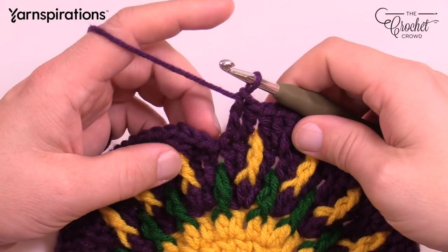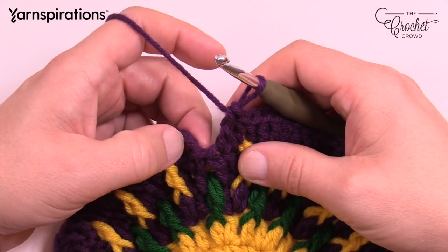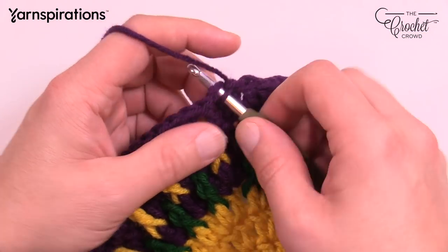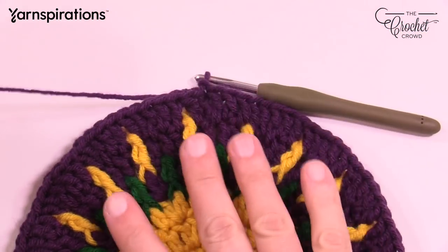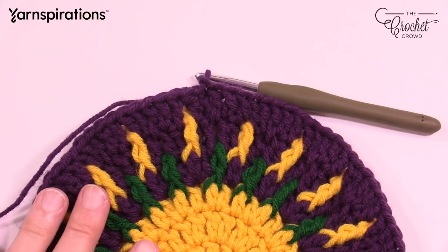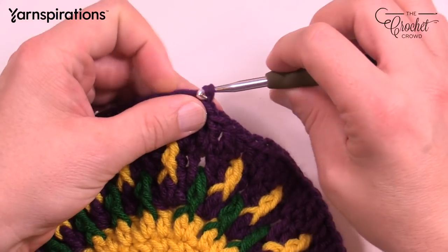Coming all the way back around, don't forget you have a gapping space from where you started. You have to finish off by putting a double crochet in that gapping space, then join to the top of the first chain three. Take your time, get rid of the loose end, and fasten this off. We're going to do one more circle and then start transitioning into a square.